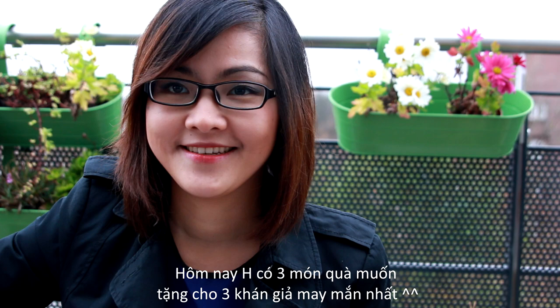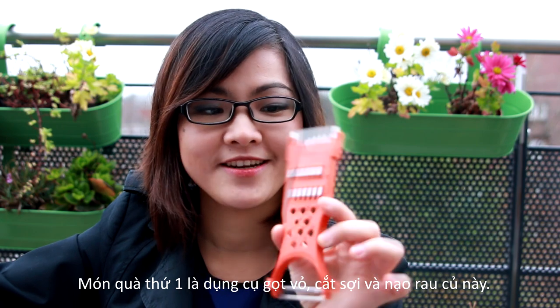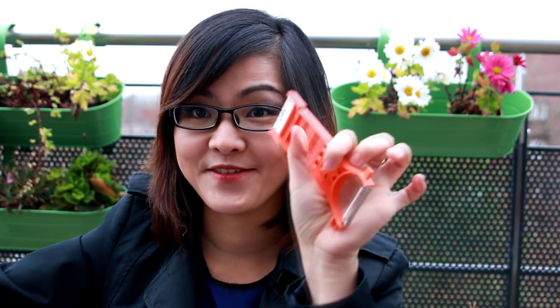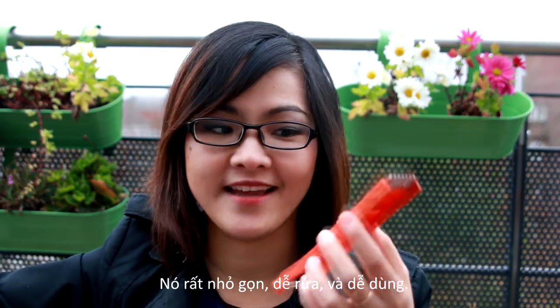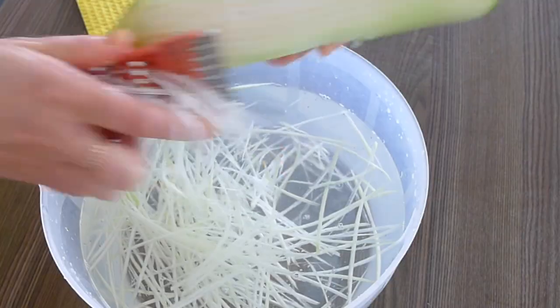The first item is this multi-purpose vegetable slicer, peeler, grater, shredder — whatever you call it. It's actually a multi-purpose tool. It's compact, very easy to use, and also very easy to clean, but it can still do a very good job like many big mandolins. I've used it many times in my videos.